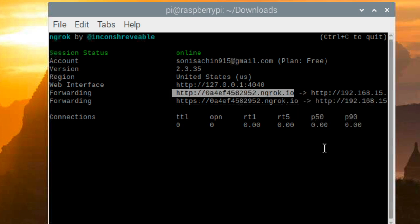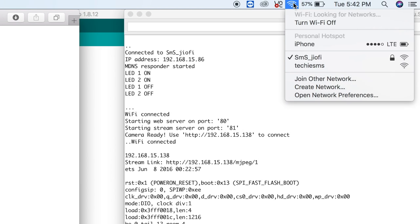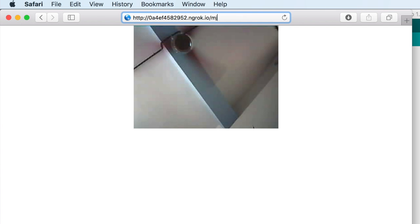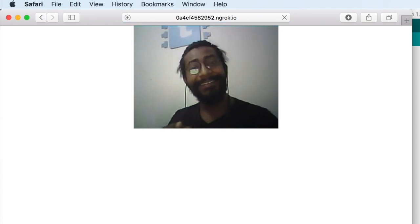Let me just copy that link. I will go back to the web browser. First of all, I will disconnect my computer from the router and connect it with my iPhone. Now let's go to this link slash mjpeg slash one. As you can see, I am able to stream live video from my ESPi board, but this time it's over the internet. Isn't it the simplest project to make?